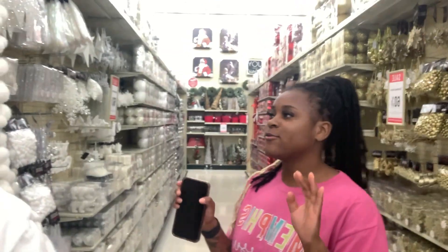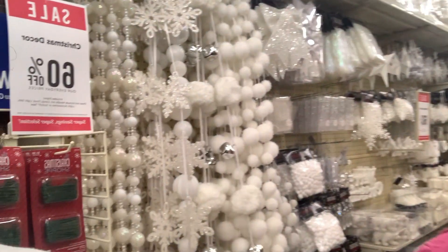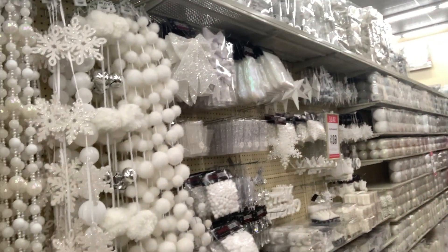So we don't know if we want to do these white ropes, because the white ropes look good — I like it, it's giving a little clean vibe. But then these bells are cute too, so let's see.